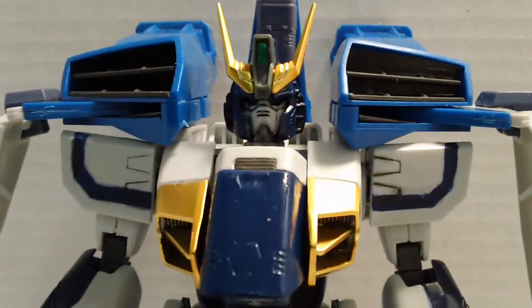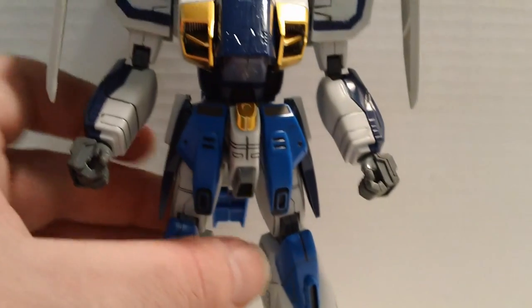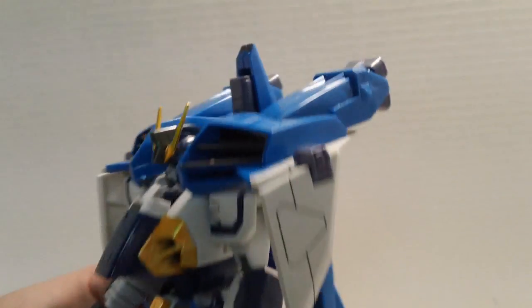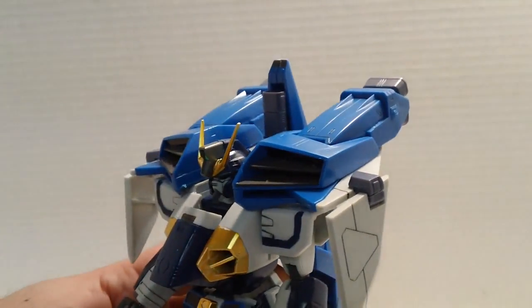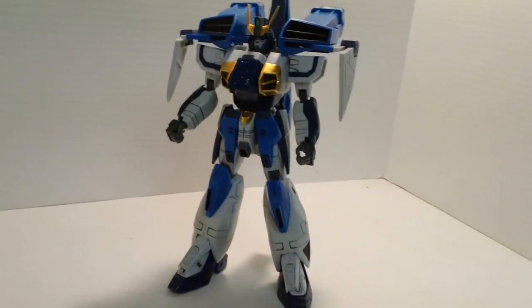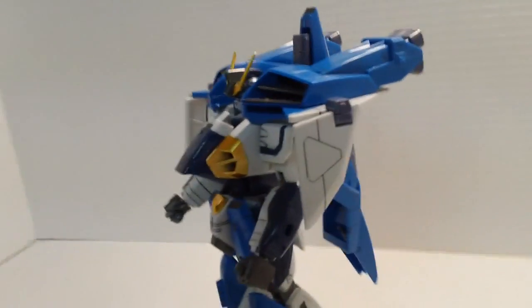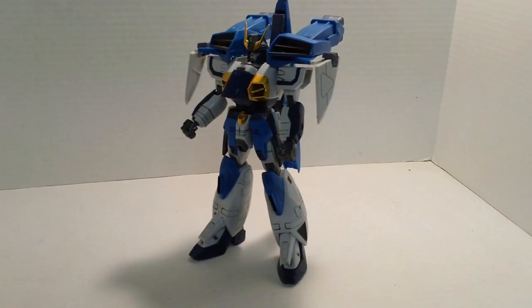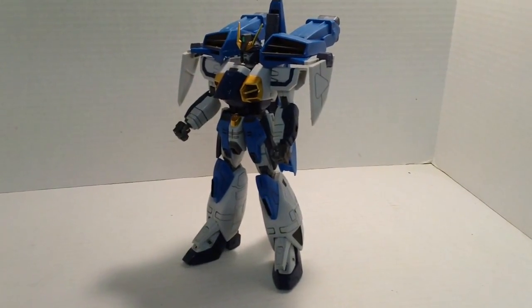Once you get the whole thing put together, you add the head, which actually looks pretty nice. They do give you a clear green piece for the eyes, which I always appreciate. Once you've got it all put together, he actually will stand. See the skirt armor here? Lots of painting, lots and lots of panel lining on the skirt armor, more than anywhere else on the kit. But he will actually stand with all that junk on the shoulders and the back — I thought there was no way he would ever be up on his two feet. Granted, he isn't well-balanced; one little knock and he's falling backwards, but he is standing, so I'm impressed by that.